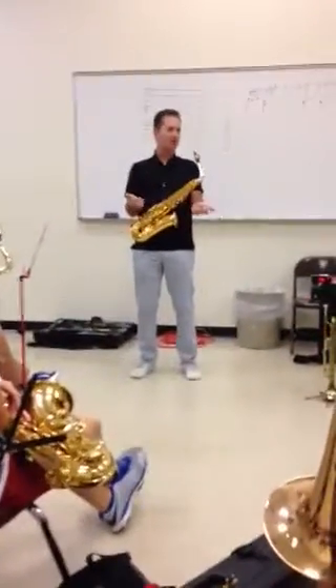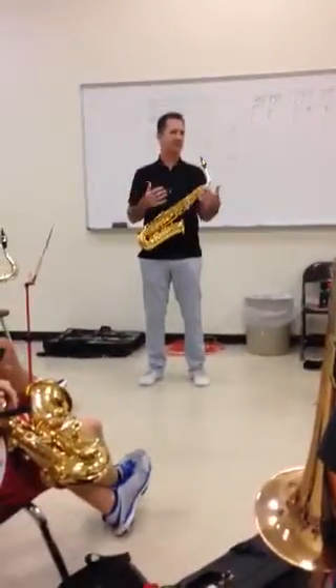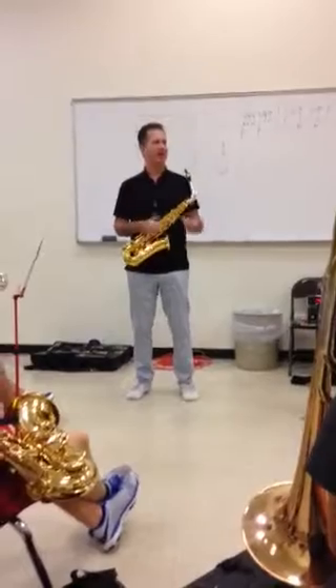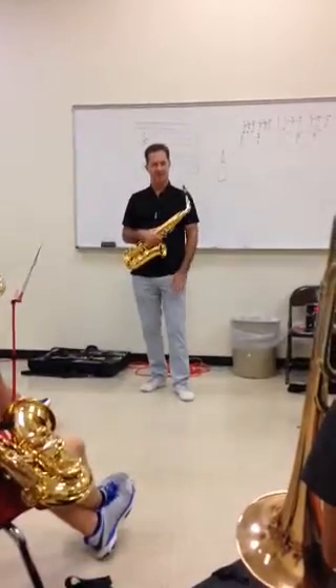If you've played something a billion times, like a blues chorus, I don't want to sit down and practice too much about predetermining what I'm going to play. Because that's pretty comfortable — I've done that a billion times. It just depends on what you're giving people.